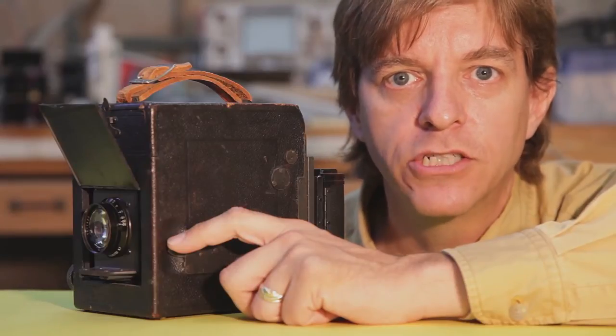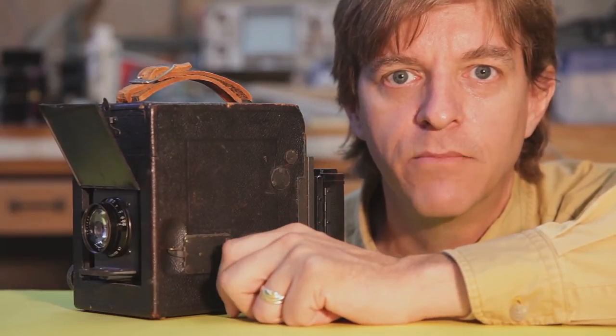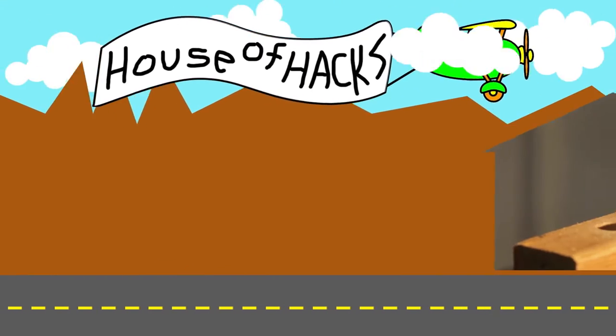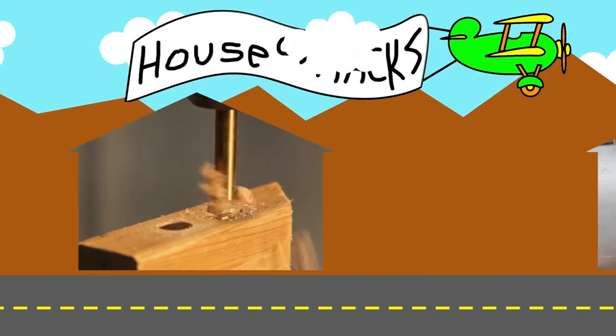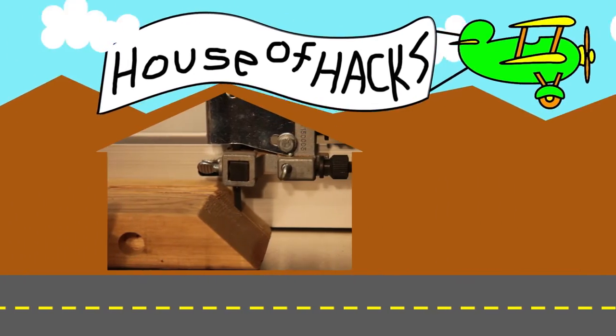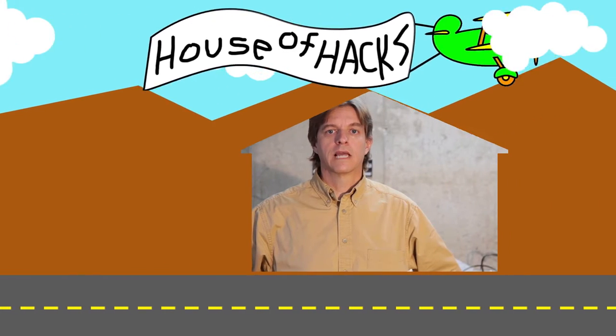In this episode of the House of Hacks, I'm going to show you how to operate this old Grayflex camera. Hi makers, builders and photographers, Harley here.